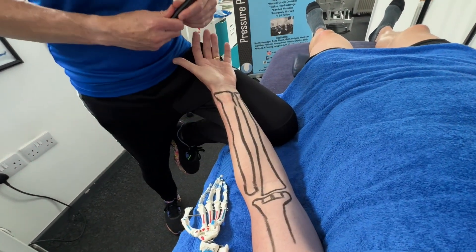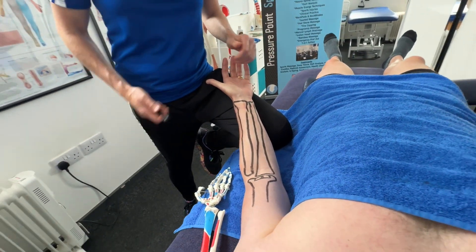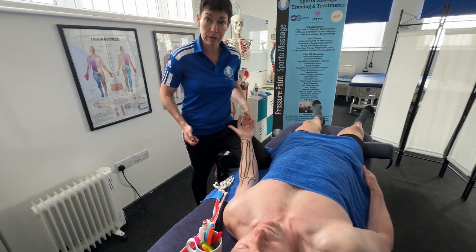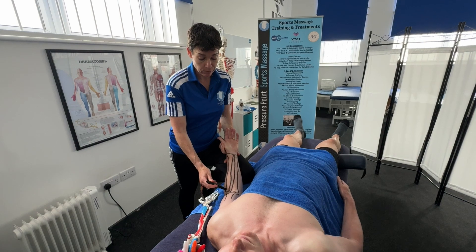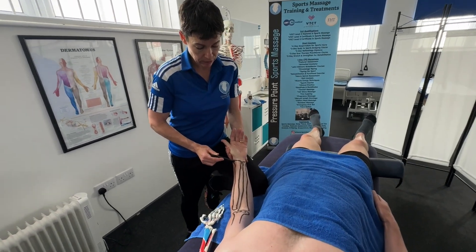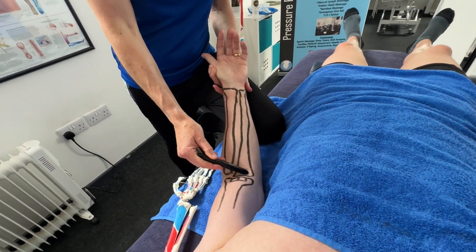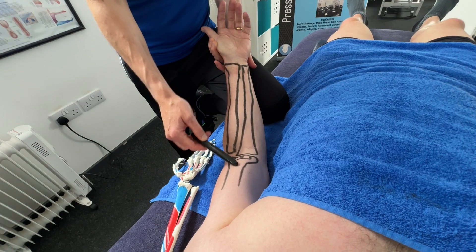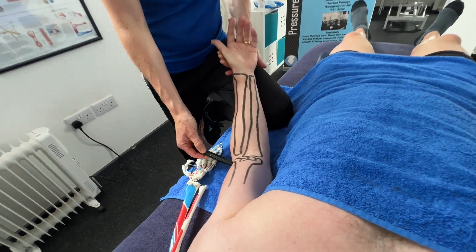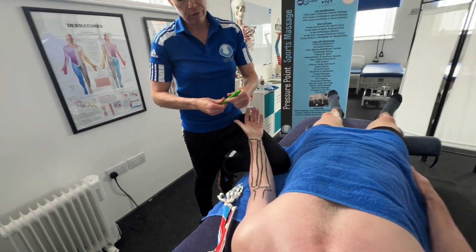So to summarize the two bones: we've got the radial head, the radial styloid process, the ulnar styloid process, the hinge joint of the ulna at the elbow, and from the humerus we've got the medial epicondyle and the lateral epicondyle.